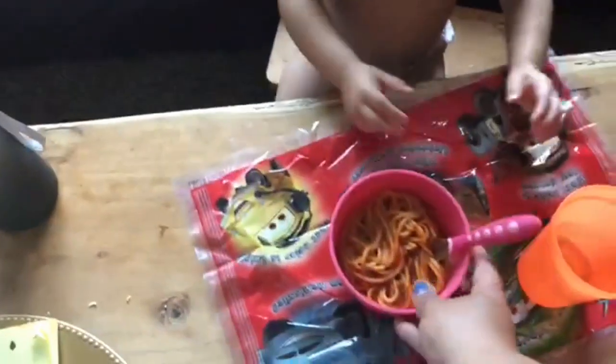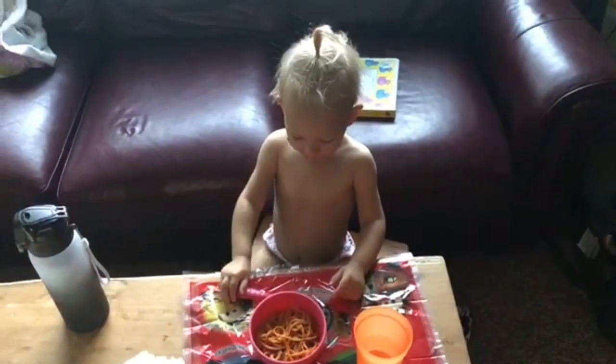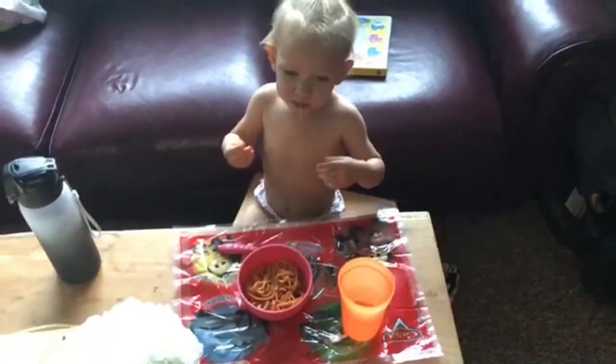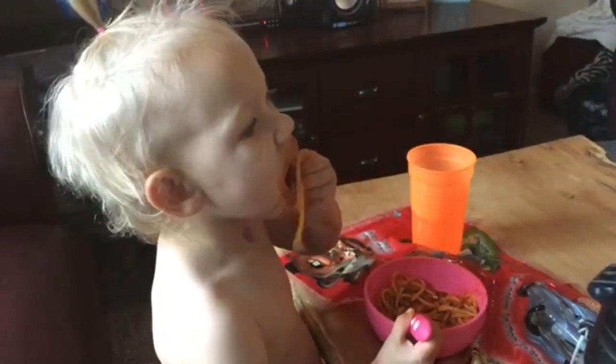Now that Bexley's food is cooled off, I'm just going to take that to her. She loves spaghetti, as you will see in this next clip. I'm going to let her finish up eating and then we are going to head to the bath.